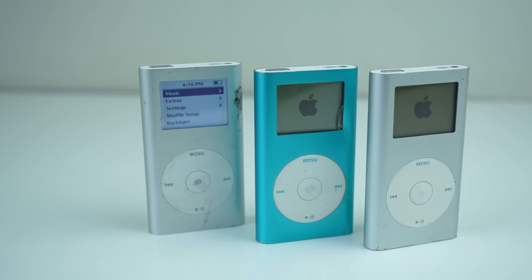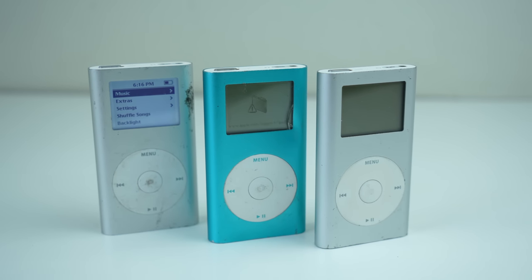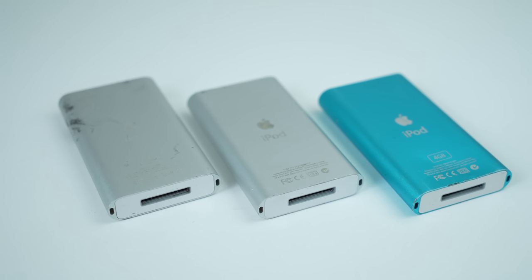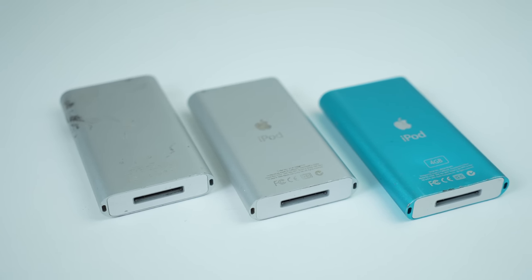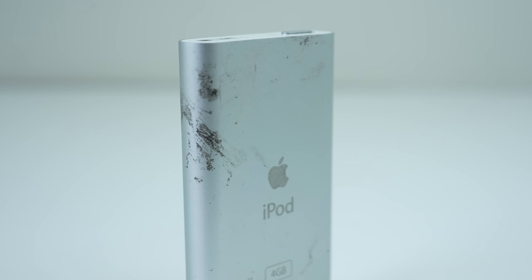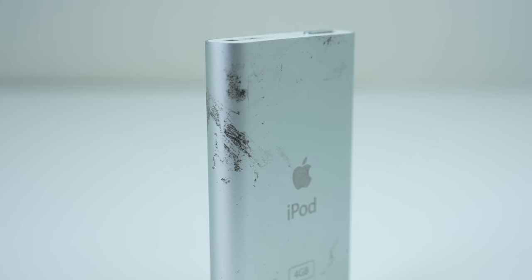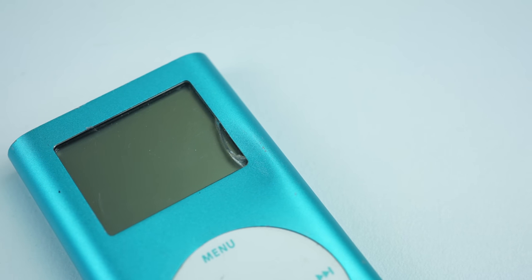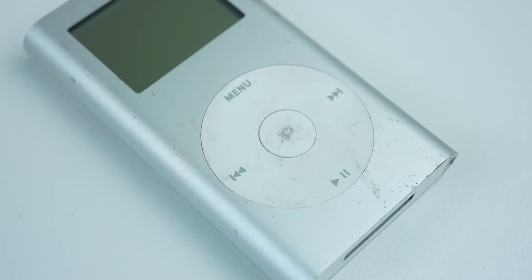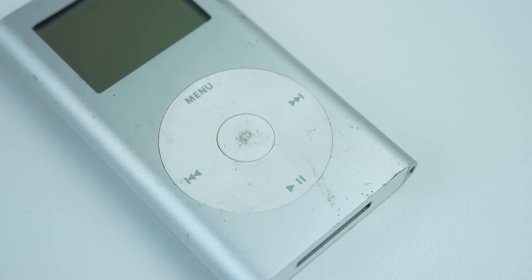Hi guys, welcome back to another Hugh Jeffries video. In this video, we're going to be repairing three iPod minis that are in various condition. Of the three, two have dead hard drives. Yes, these tiny MP3 players have mechanical hard drives. I still don't know how they can fit one in there, but we'll have to see when we open them up. Along with cosmetic issues, all of these units are also still running on their now weak original batteries.